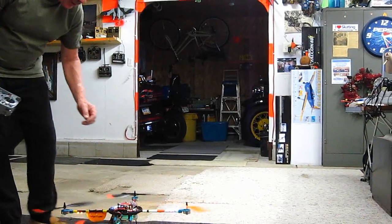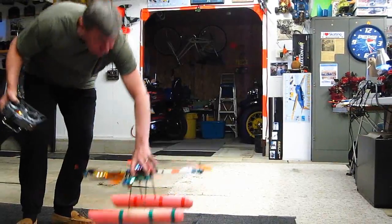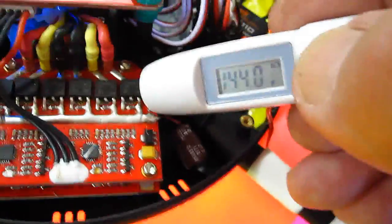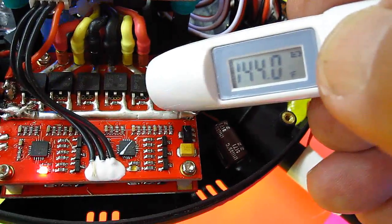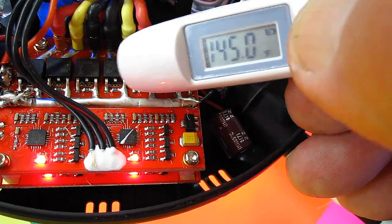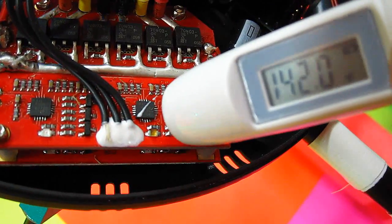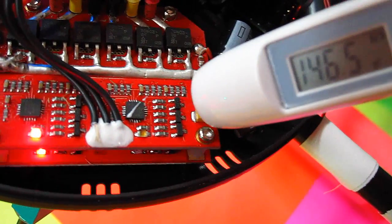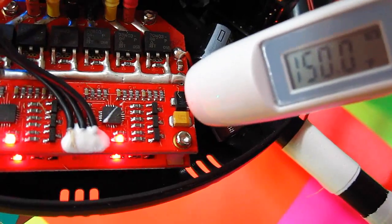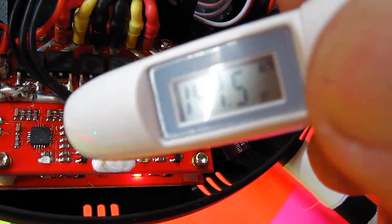Okay, let's check the temperature of those FETs. Readings are: 144, 145, 141, 142, 150. Boy, that board gets hot.